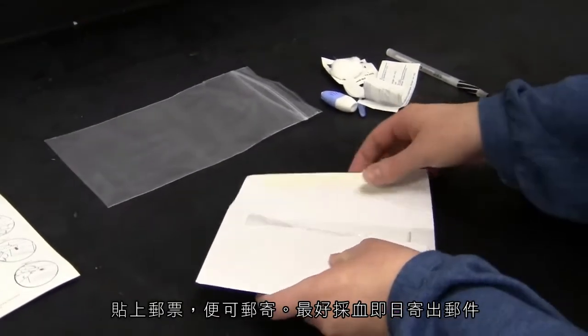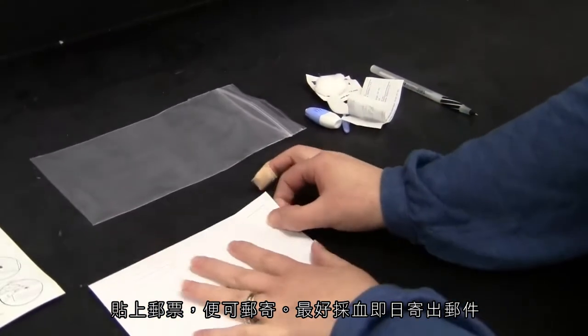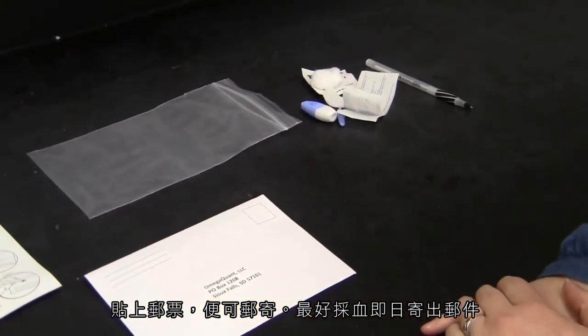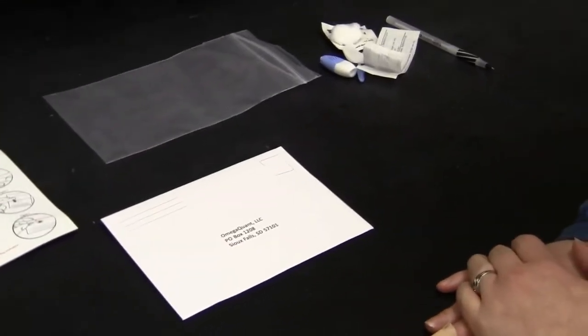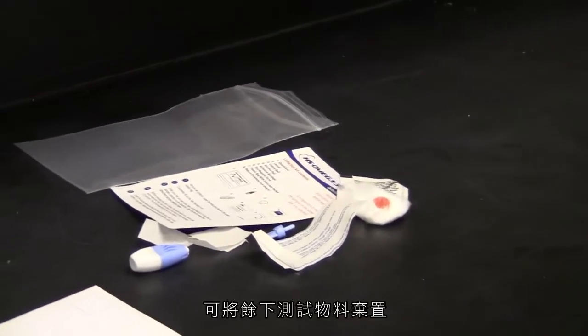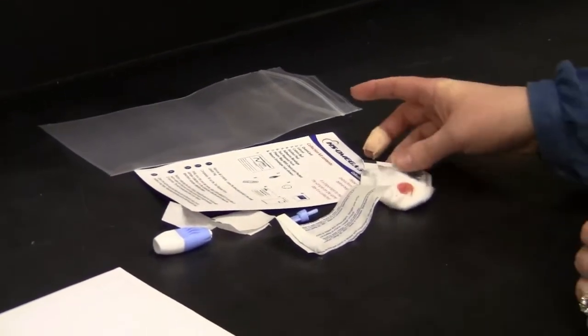Apply postage if needed and place into the mail. It is important to mail the sample on the same day as collection. Discard remaining supplies into the trash.